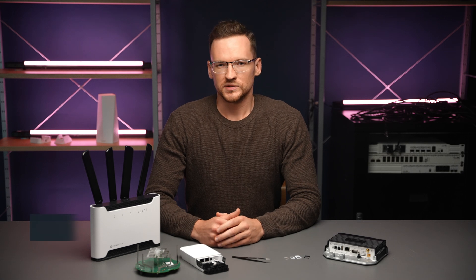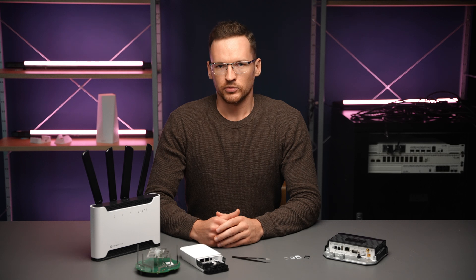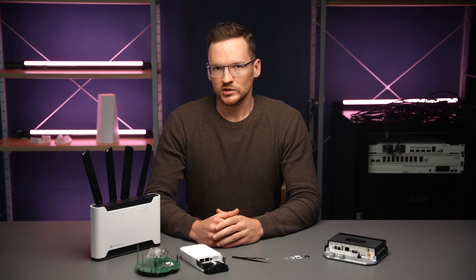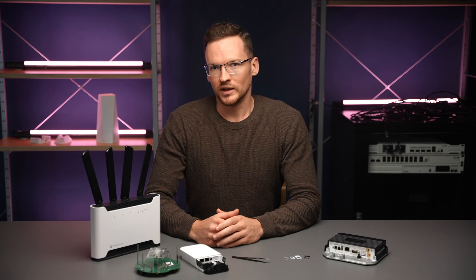Our devices can come with multiple SIM slots, and it can be confusing how they work. All our designs so far allow for one modem to be using one SIM card at the same time, so if you have multiple slots or a dual slot hardwired to a single modem, you will need to switch between them in RouterOS.